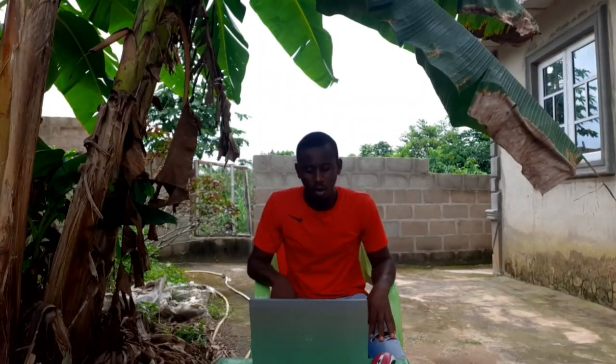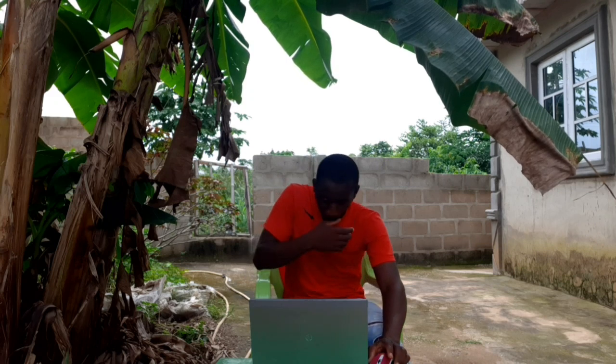Hello viewers, you are welcome to the channel. This is Risto Farms Aquaponics, the heart of perfect farming.